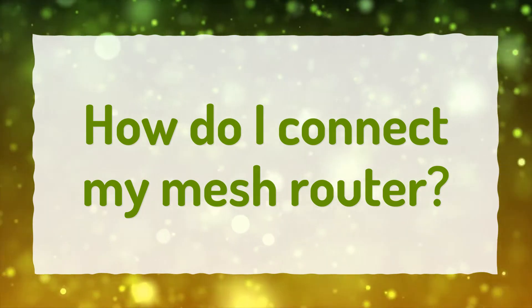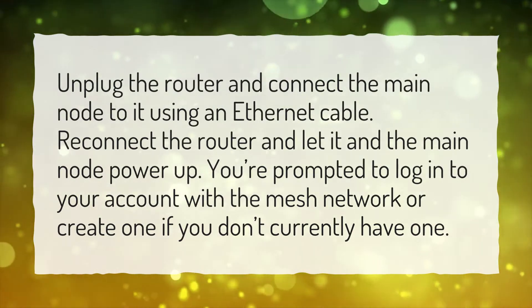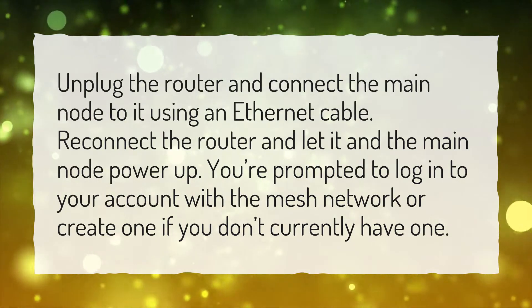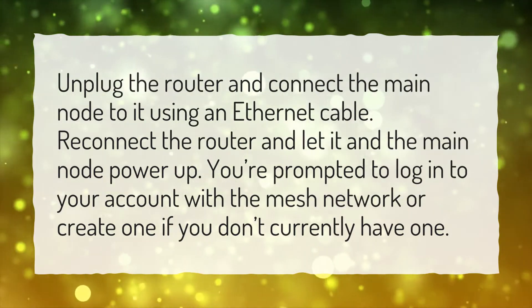How do I connect my mesh router? Unplug the router and connect the main node to it using an Ethernet cable. Reconnect the router and let it and the main node power up. You're prompted to log into your account with the mesh network, or create one if you don't currently have one.